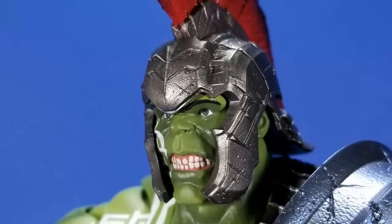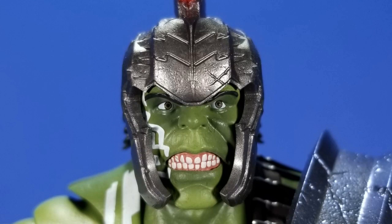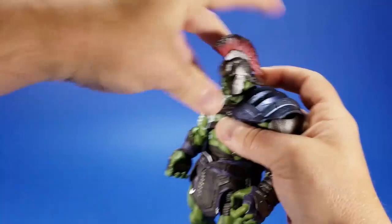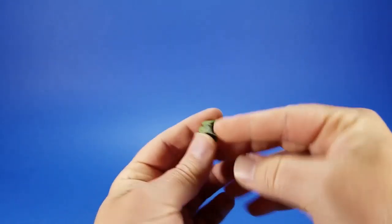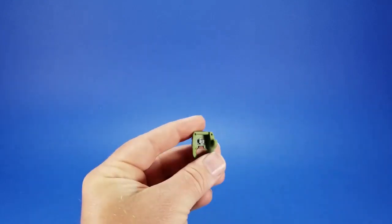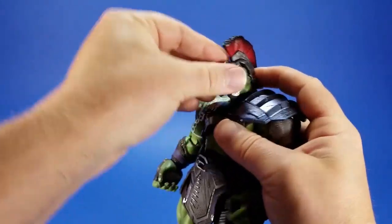He also comes with an extra face — essentially the same sculpt but with gritted teeth and angrier brows. The teeth look funky though; there's too much pink, and they should be bigger and more even. The eyes looking left are even worse on this face. To swap it, you pop the front of the helmet off — it's a little looser than I'd like. An interesting detail: the outside is cast in green but the eye part and the mouth are separate pieces that have been plugged in, so you could potentially pop those out and do some fixes.